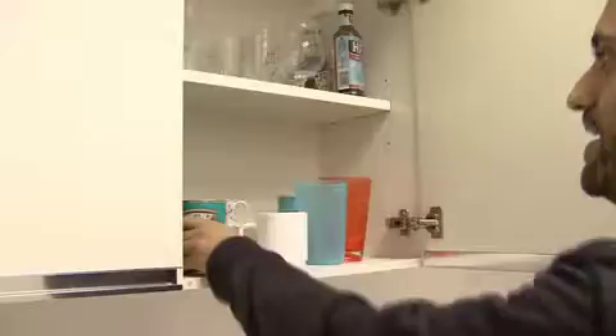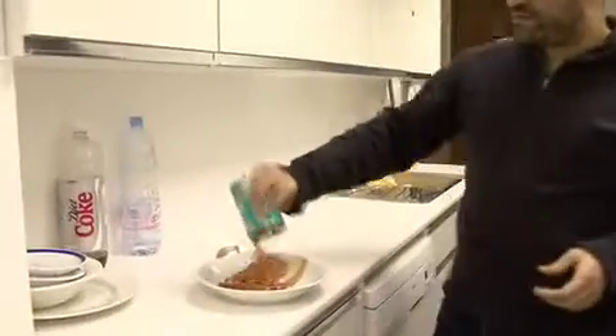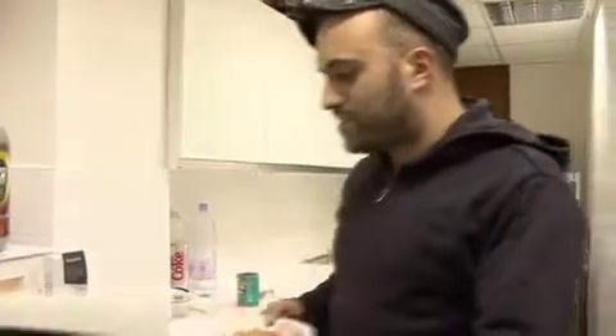I wonder how Lucho's getting on? We're going to cook for Sam for Valentine's Day. Some bread. Beans. Beans on toast. Take your beans — a well-known brand there, but any brand of beans will do. Beans on toast.